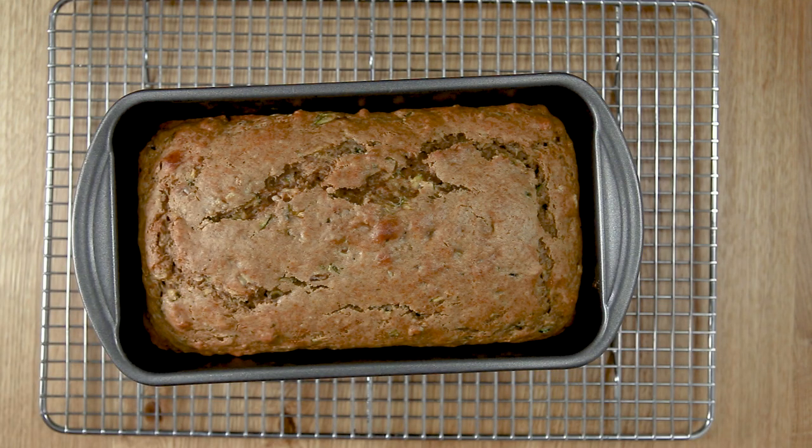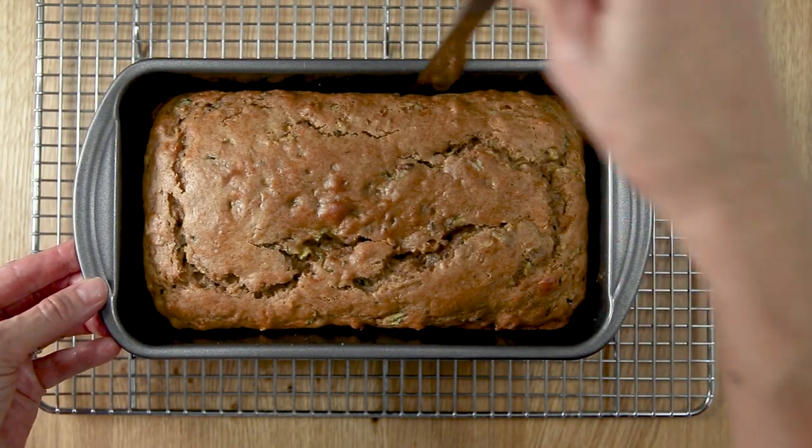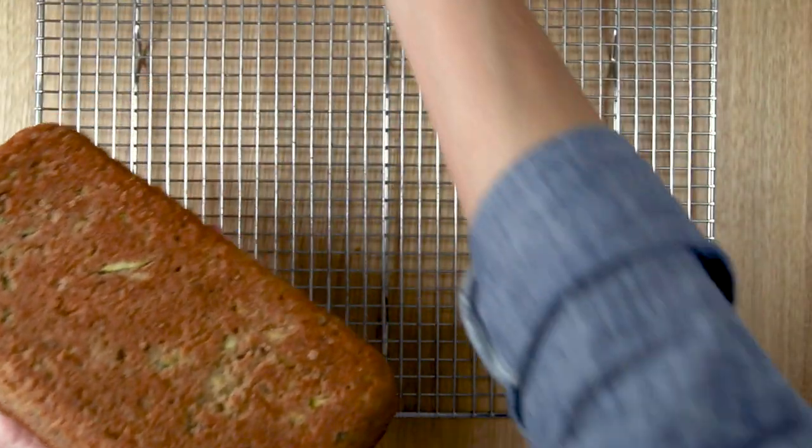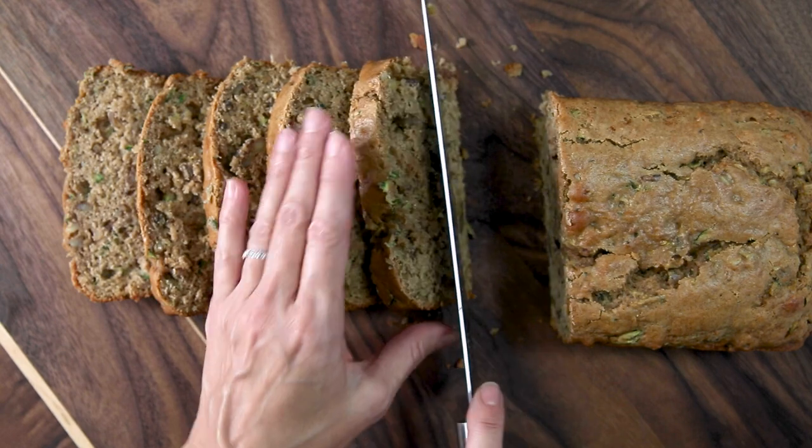Let the zucchini bread cool for 15 minutes, run a butter knife around the edges to release them from the dish, and then transfer the bread to a cooling rack. Enjoy your zucchini bread warm or at room temperature.